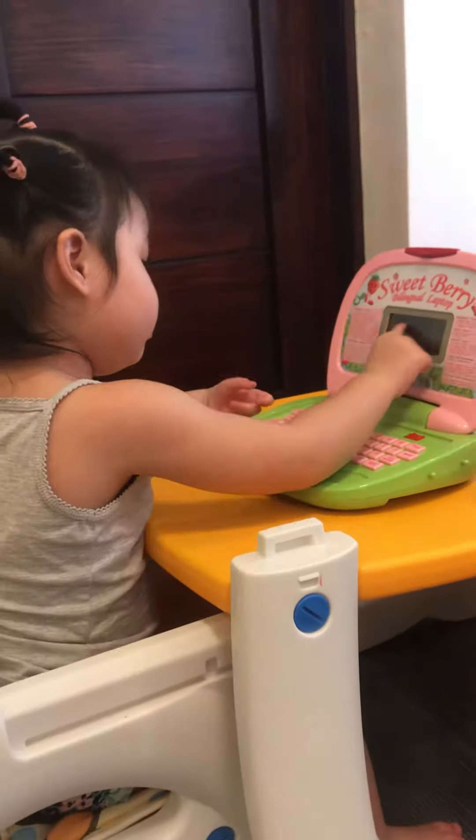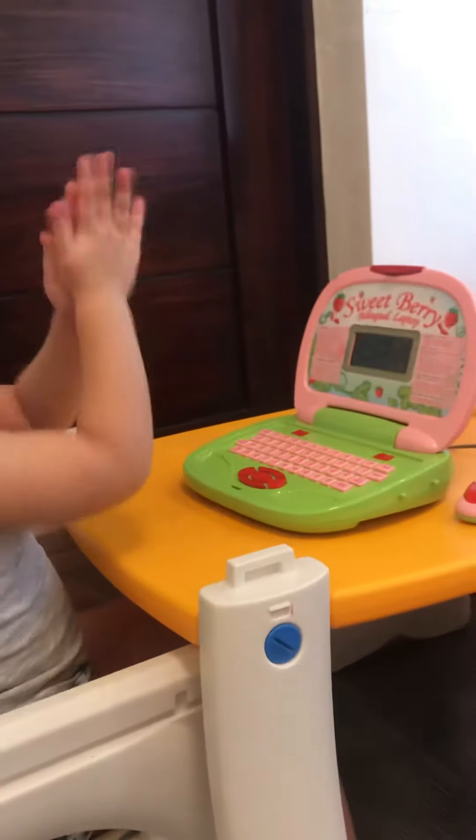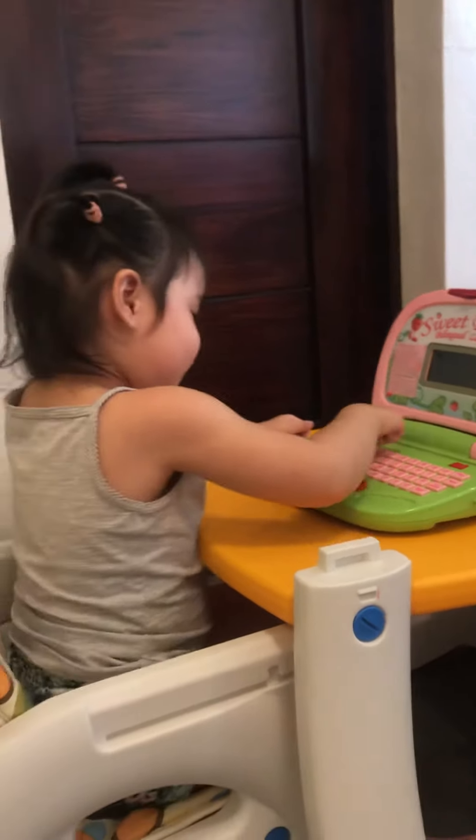Insert the correct answer. One, two, three. Yay! Insert the correct answer. One. Yay!